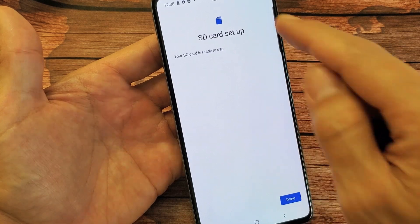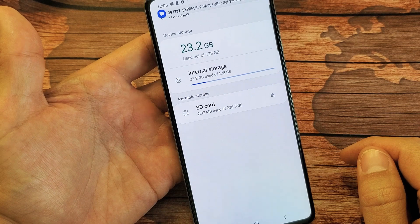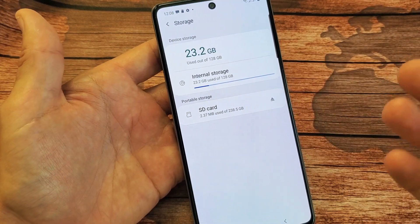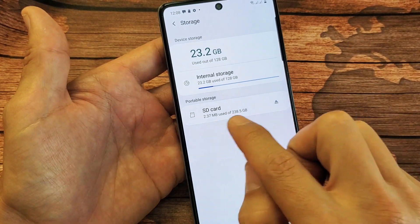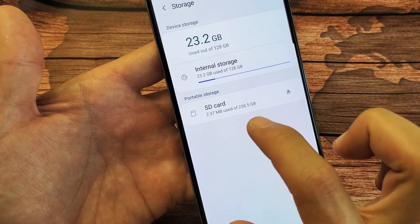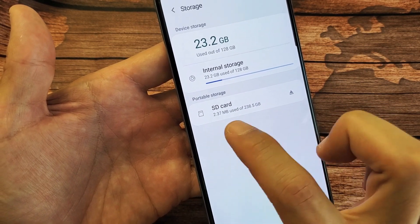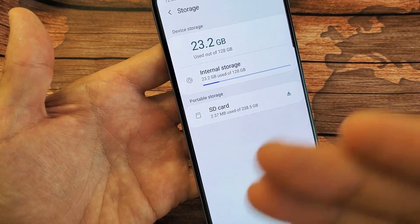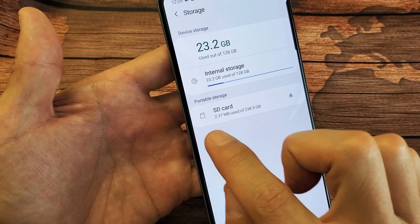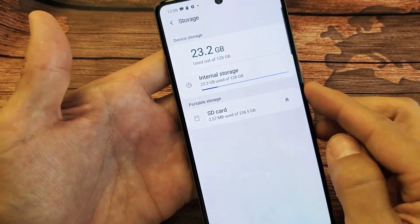The SD card is set up and I'm good to go. Take note that the max expandable storage you can put in is 512 gigabytes. I only have a 256 gig in here — it doesn't show 256, it shows 238, and about 2 megabytes used. Anytime you format, it always leaves some system files, typically between 1 to 5 megabytes, so it doesn't always show the exact number. Anyway, there you go.